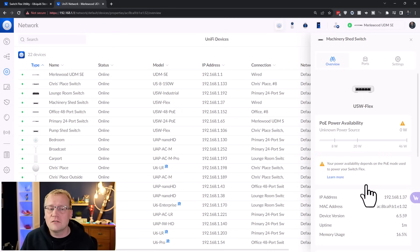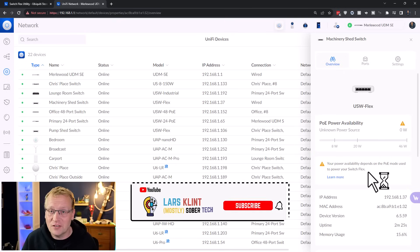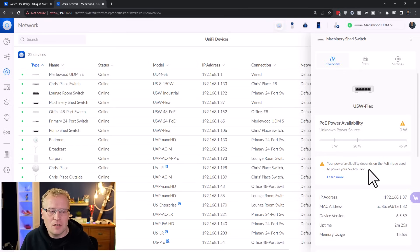That is the Switch Flex — a super versatile, tiny switch with four ports that can go pretty much anywhere, especially if you have the utility case. Really, really useful. I have two now and they've never missed a beat. If you have any questions, put them in the comments and let me know what I've missed. This is a very simple device, and it should be. If you're into this kind of content — UniFi stuff, networking, home automation, maybe Lego — subscribe to the channel, I'd love to have you part of the community. Until then, I'll see you next time, which will be the new camera video.